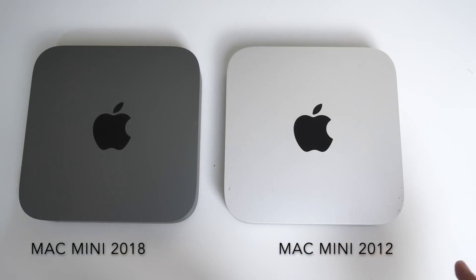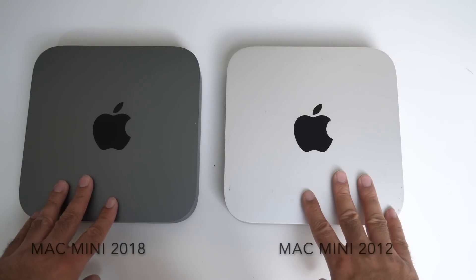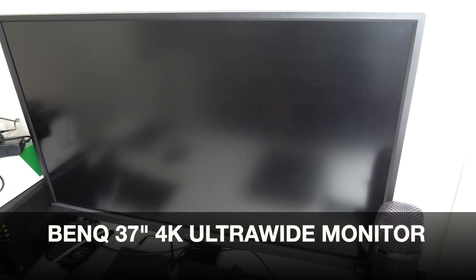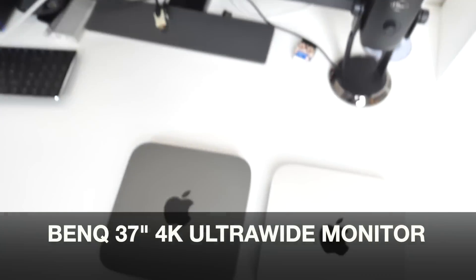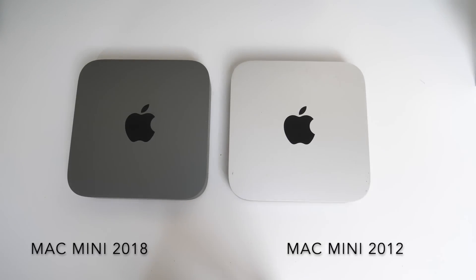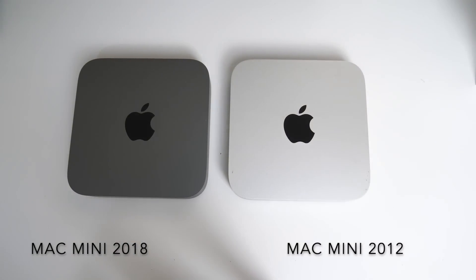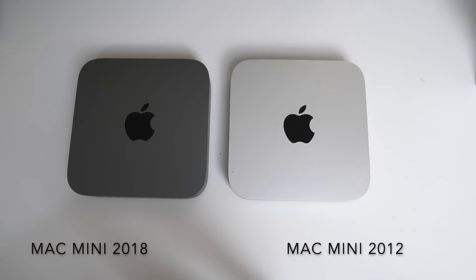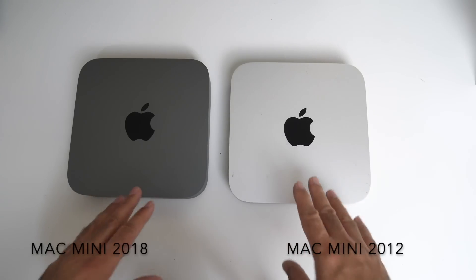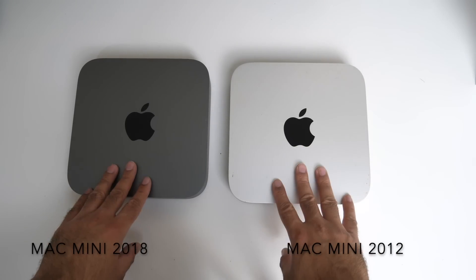If I buy the equivalent iMac, that's going to stay on my desk and I won't be able to take it anywhere. I also really like this screen — it's the BenQ 4K display, 37 inches ultra wide, and I absolutely love working on it. I don't want to limit myself by getting an iMac. With this screen I can connect my Mac Mini, but I can also connect my PlayStation 4, my PC, or anything else I want. So I have more versatility by choosing the Mac Mini.